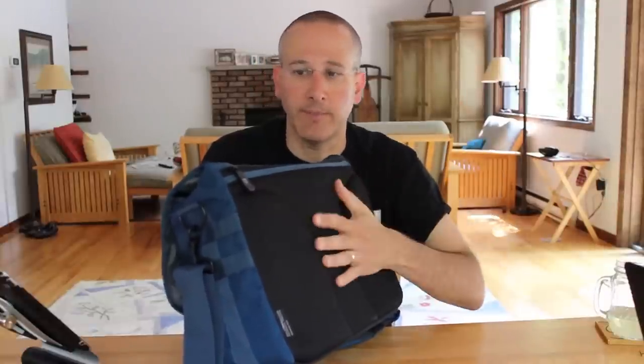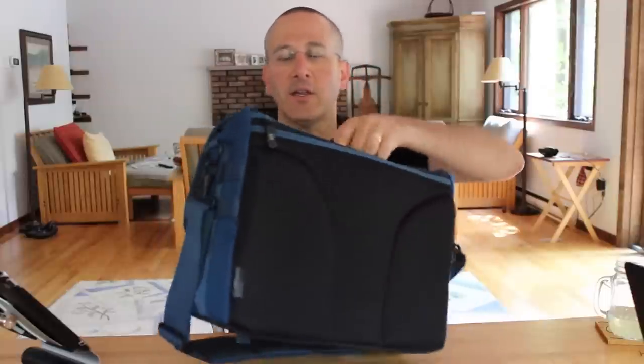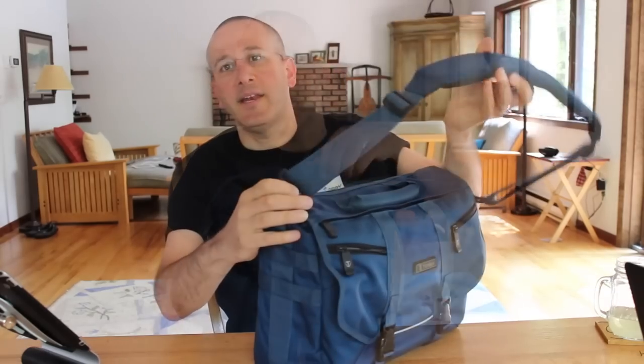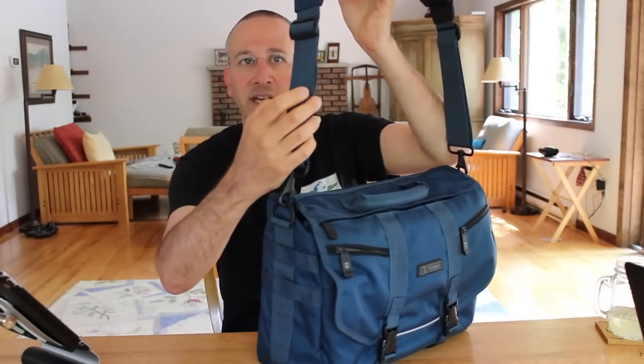On the back, you've got some nice padding so that when you're carrying the bag, both your side and the equipment inside is protected from any swinging and bumps. It is breathable so that if you're carrying it along your back, the way you often will wear a messenger bag, the airflow will be there on a hot day. It comes with a shoulder strap which has a nice width to it and decent padding.